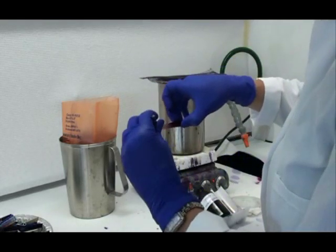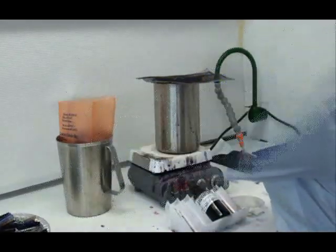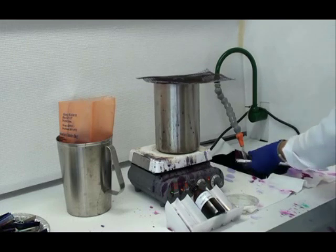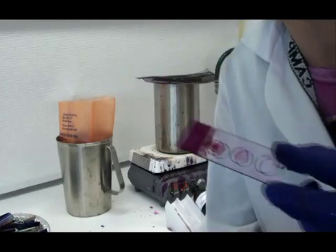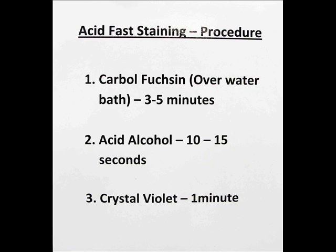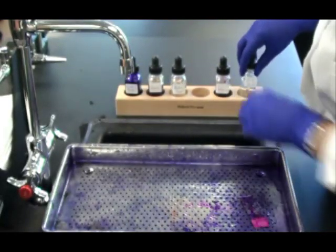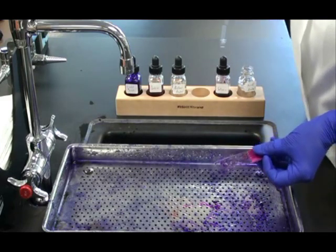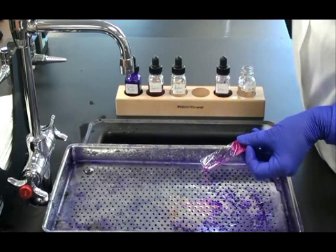Once this first step is complete, I'm going to remove the blotting paper and discard it. Then I will rinse the slide until the water running off it is completely clear. Now I'm ready for my second step, application of the decolorizer, acid alcohol. When I apply the decolorizer, I like to tilt the slide downward and drip the decolorizer over the slide so it runs right down. This way I can see the primary stain being removed from the non-acid fast cells.